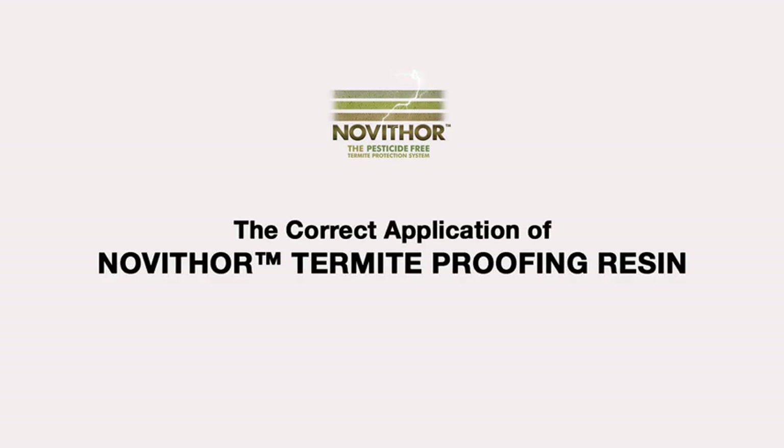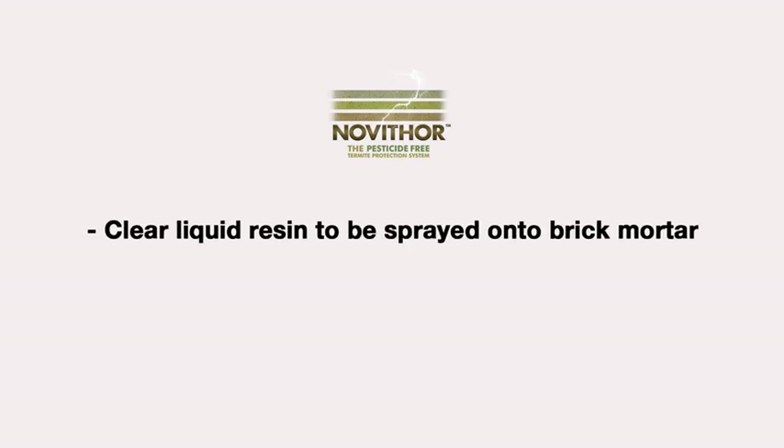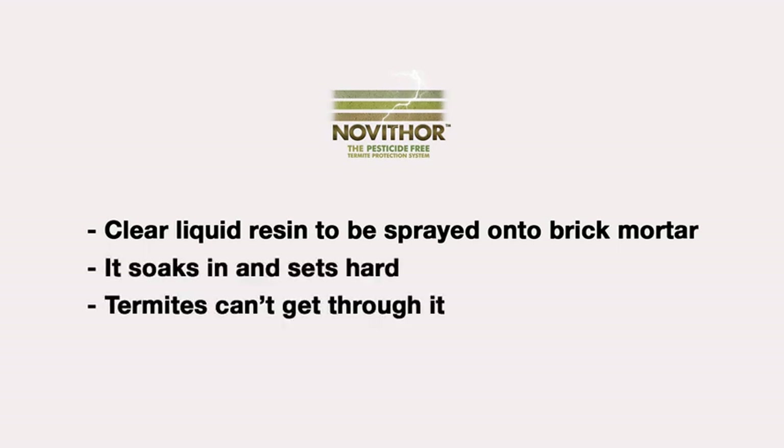Hi, I'm Jamie. I'm here to give you a demonstration and explain the Novathor Termite Proofing Resin. Novathor Termite Proofing Resin is a clear liquid resin you spray onto the brick mortar. It soaks in and sets hard. Termites can't get through it.